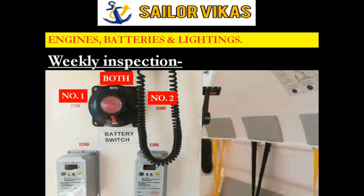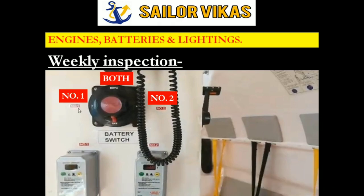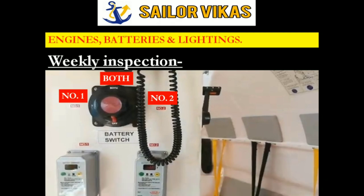Whenever I start my engines, I have to make sure that I disconnect the battery cable and then only start my engines by connecting one of the batteries. We have to try out the engine using individual batteries - first number one, then number two, and then both. We have to try out the engines in all three modes of battery consumption - that is very important.